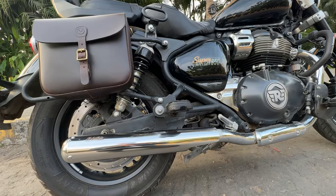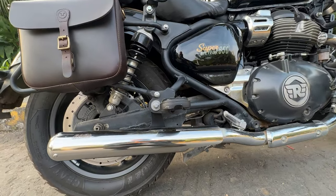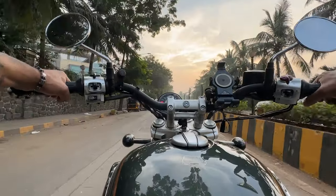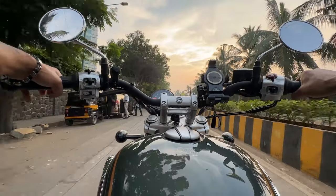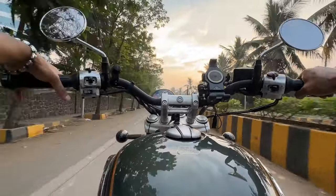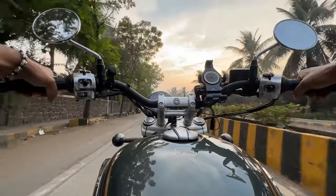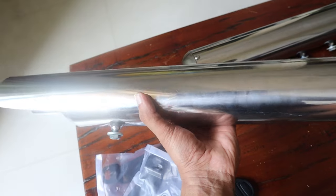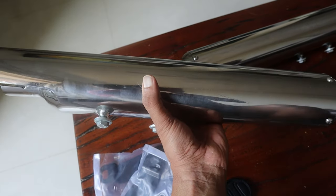Initially when I installed the exhaust system, I was a little skeptical because it was quite loud. It took nearly a day of riding for the bike to actually get the chemistry going. The ceramic wool, after 300 kilometers, was very well heated and got in algorithm with my engine — and since then I have been loving this.